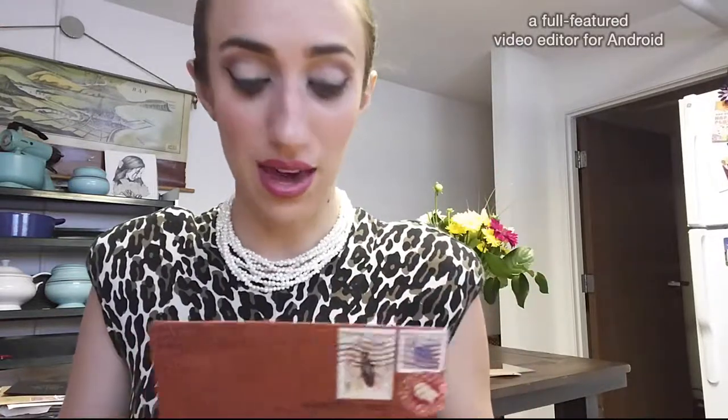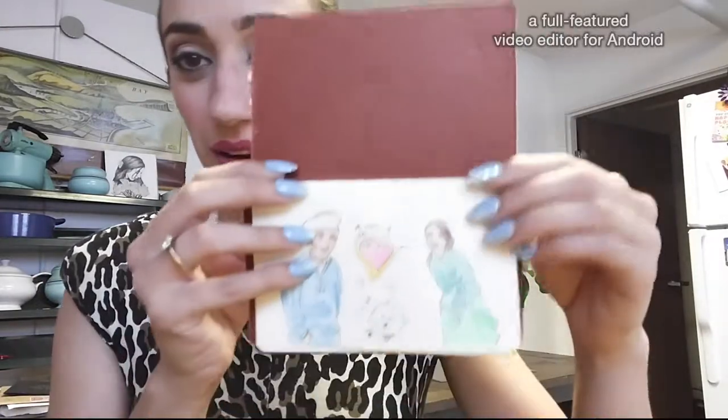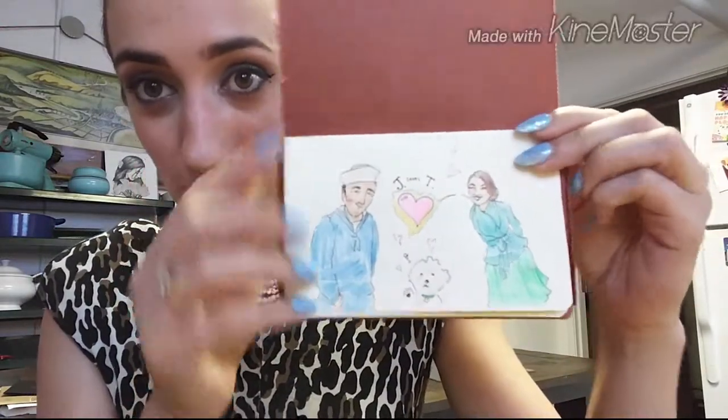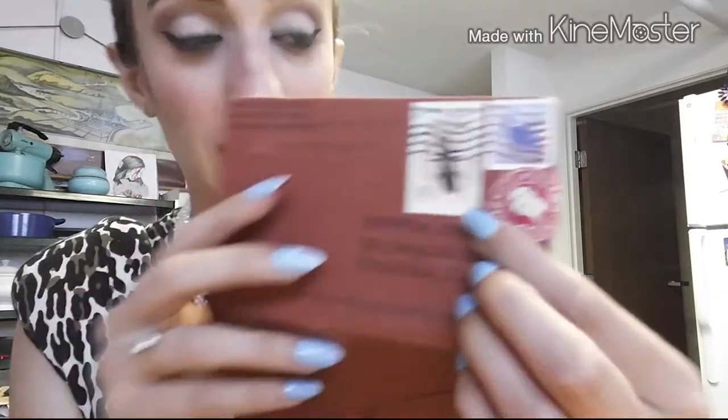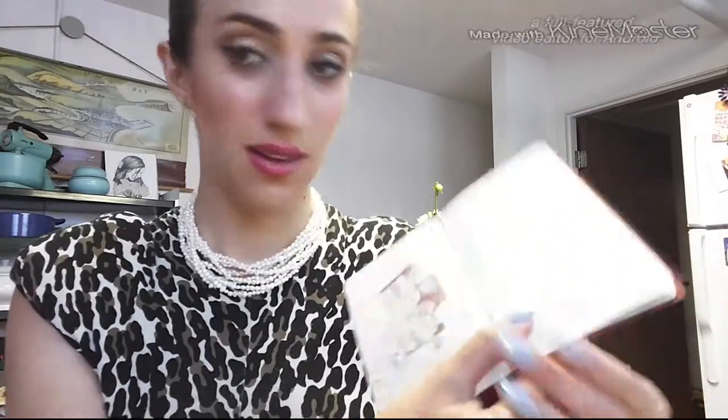Are you familiar with Moleskine notebooks — the famous little planner notebooks? They actually make these really great little booklets. On the outside it looks like a small book, but when you open it, it's a mini notebook. I made him a little story in here with illustrations of me, him, and the dog. I also like collecting old stamps I find — I love this cockroach one from Romania, and I put on an old United States stamp alongside my forever stamp.